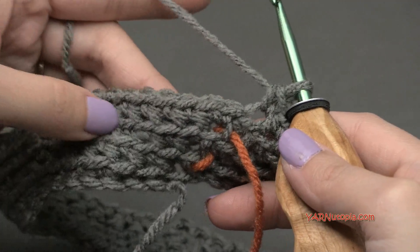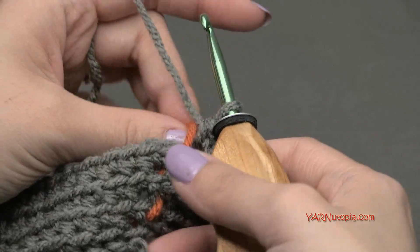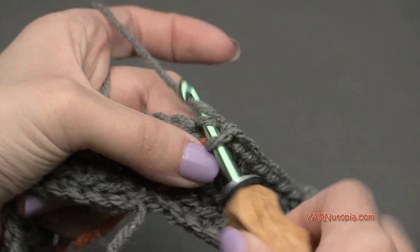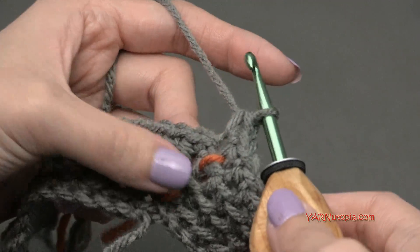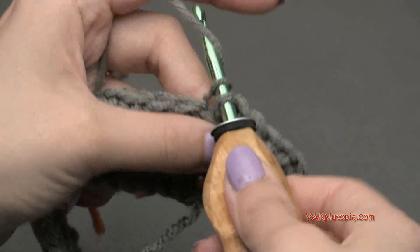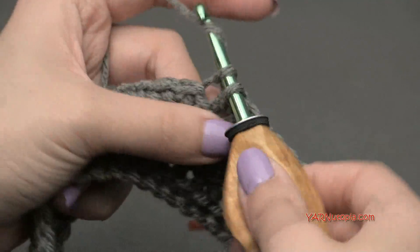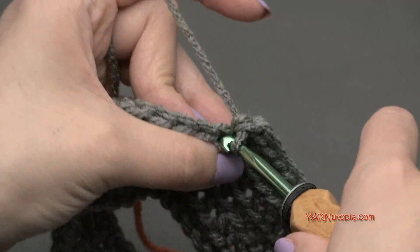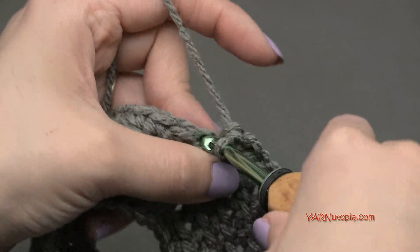You should have 54 single crochets all the way around for round four. Move your stitch marker up. For round five, we're doing another increase: put two single crochets in the first stitch, one and two, then one single crochet in the next eight stitches. Repeat - two in the next stitch, then one in the next eight. Just do that and I'll meet you up after round five.